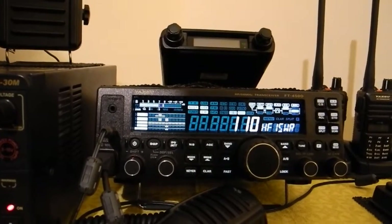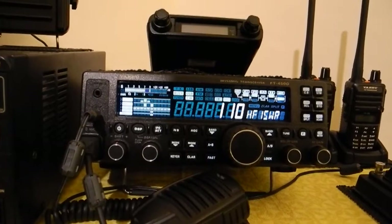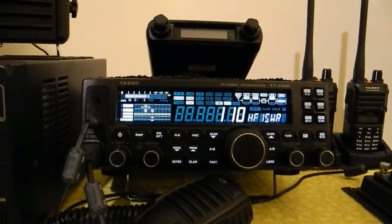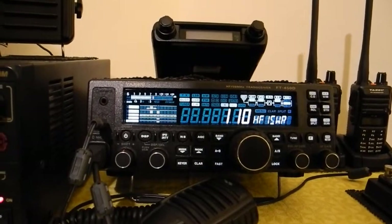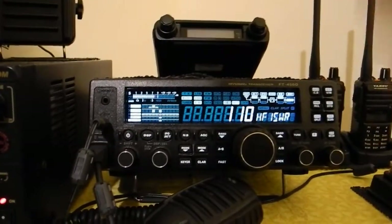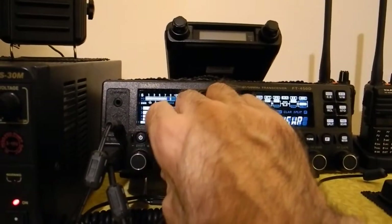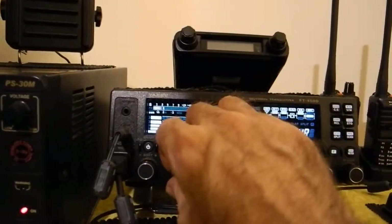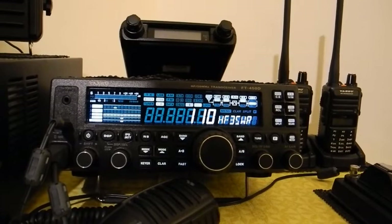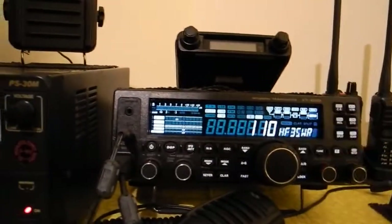I'm just telling you — you can do this in an emergency, but please don't go mad, don't screw it up. You don't want to send your rig back to Yaesu because you turned all the other ones as well as those three. So the ones you're looking for are HF1 SWR, HF2 SWR, and HF3 SWR. You don't need to move any others, and only move them to about 107 or 110.